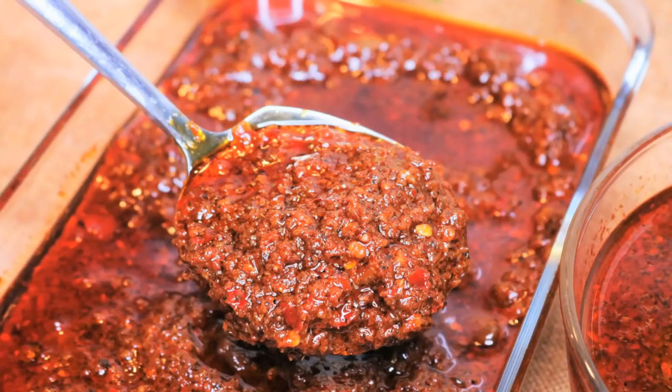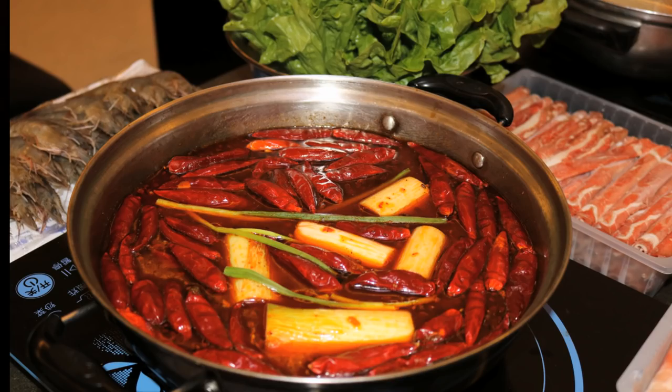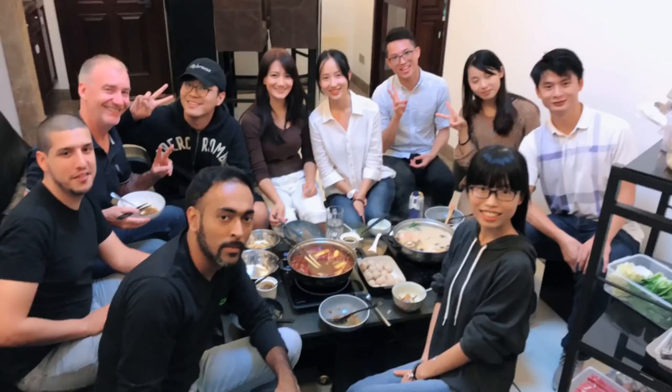Welcome to Souped Up Recipes. In my last video, I showed you how to make a spicy hotpot base. And today, we are going to use it to make a classic Chongqing hotpot. Today I invited my friend and we will have a hotpot party tonight. Let's get started.